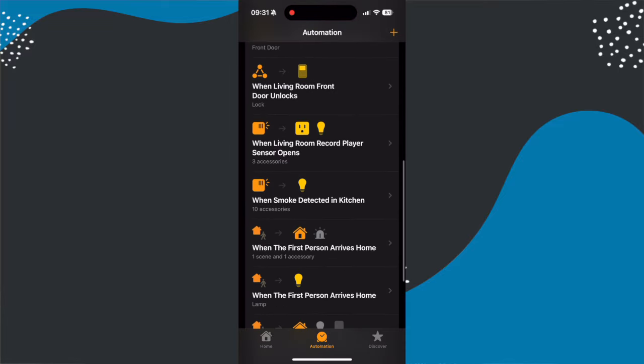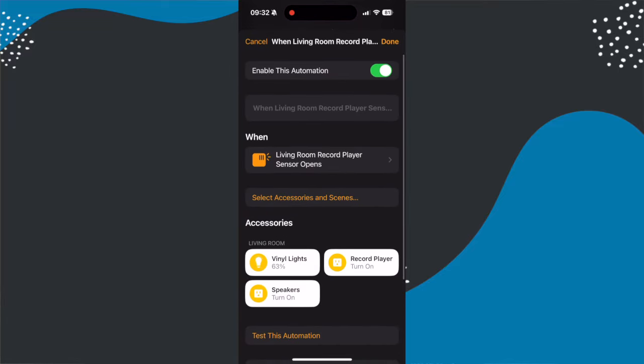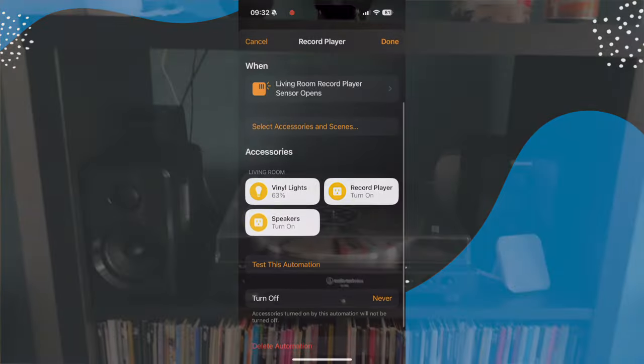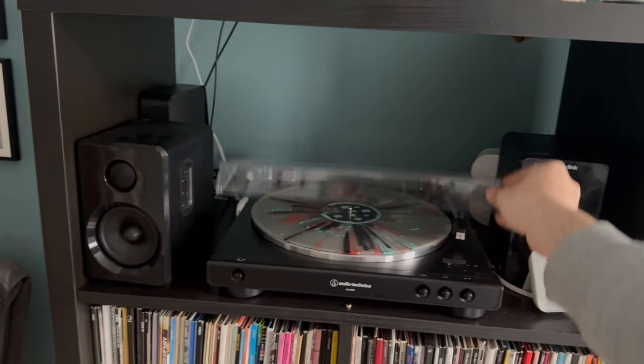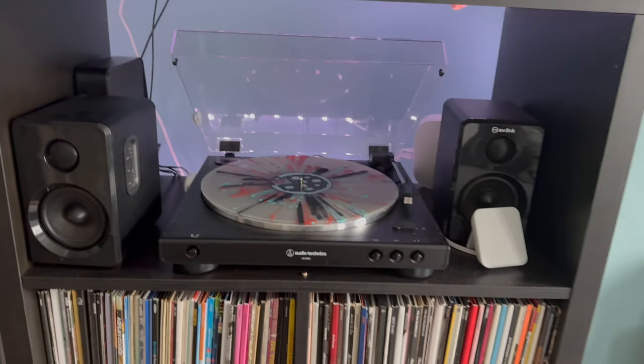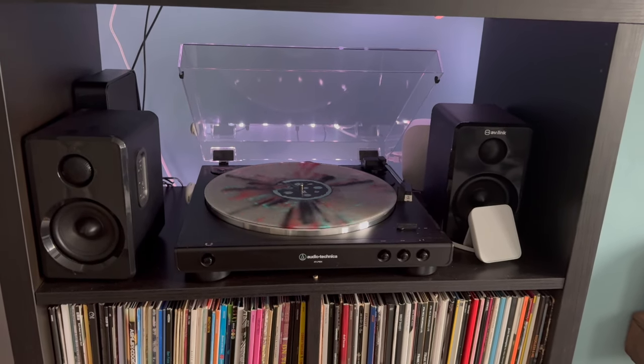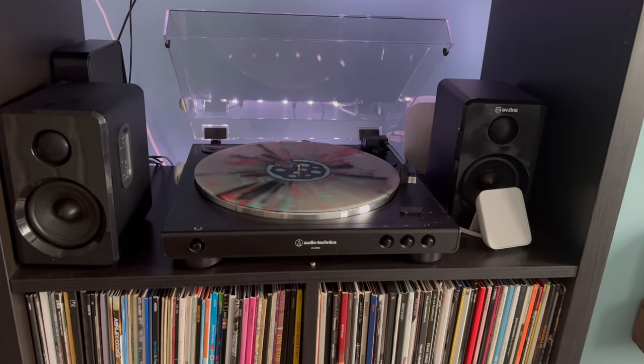I've attached it to my record player, which is hooked up to a pair of speakers I have to turn on every time I want to play music — both connected to a smart plug. I've set it up so when I lift the record player lid, contact is broken and it triggers those sockets to turn on. This means my speakers and record player only get power when I want to listen to music. Alongside that, I've got it set up to turn on some lights behind the record player just to set the atmosphere.